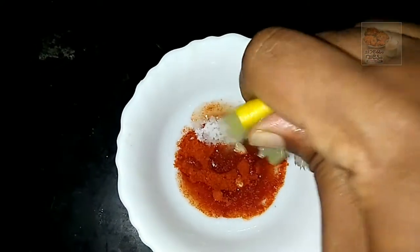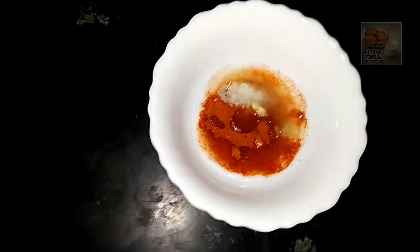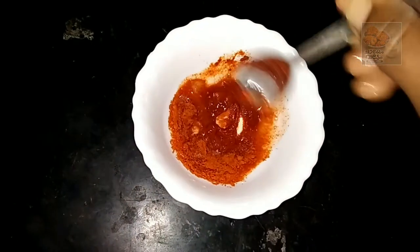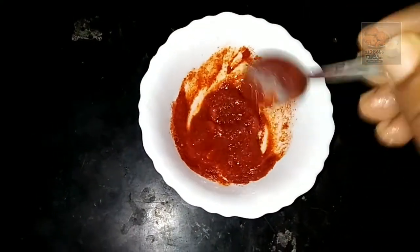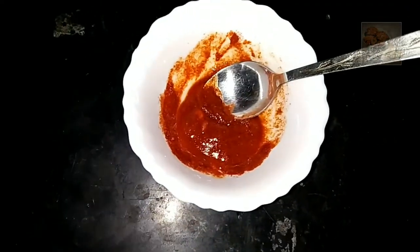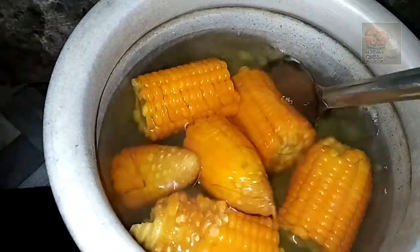Then put a little bit of a thick paste. Keep the thick paste and put a little brush over it. We are going to finish the pot and it is going to take a good time.